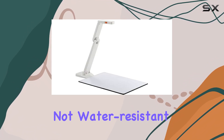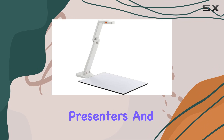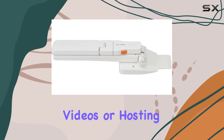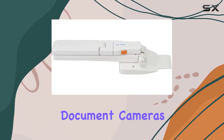While the OX1 is not water-resistant, its robust construction and array of features make it a versatile tool for educators, presenters, and content creators alike. Whether you're conducting live demonstrations, recording instructional videos, or hosting virtual meetings, the ELMO 1433 Model OX1 Visual Presenter sets the standard for high-definition document cameras.